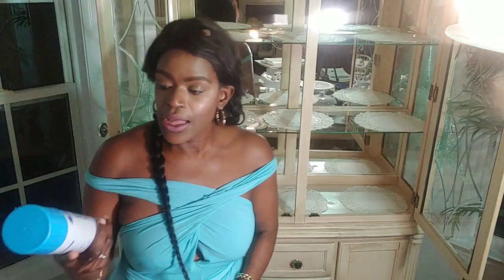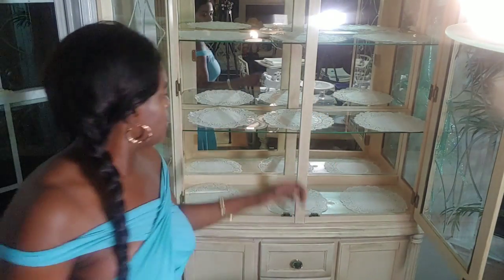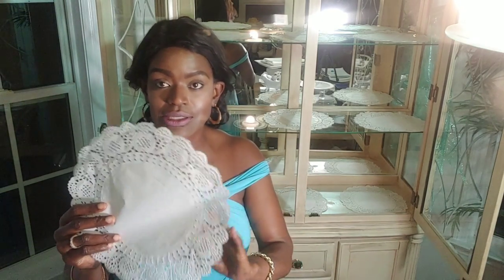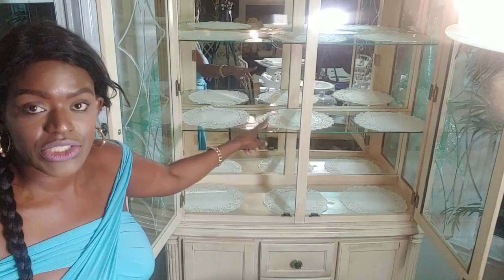I went ahead and cleaned the china cabinet using Spray Away and paper towels. Like I told you, I like putting a little doily down — I like seeing the little lace design, that's why I put the doily down. I put them in three sections.